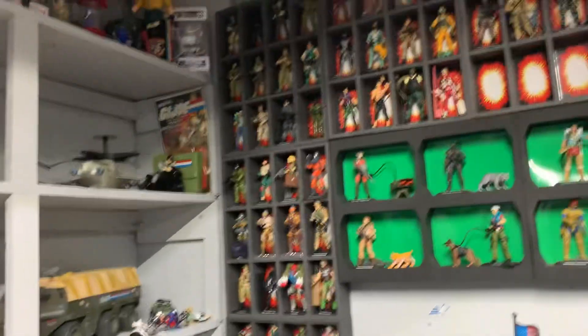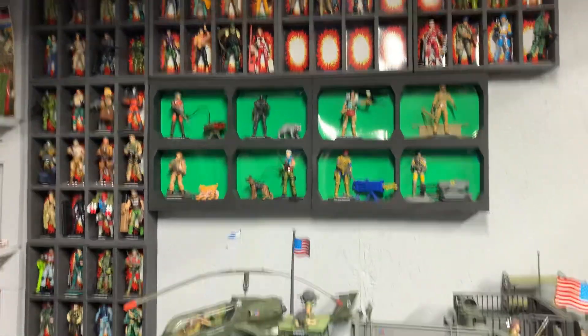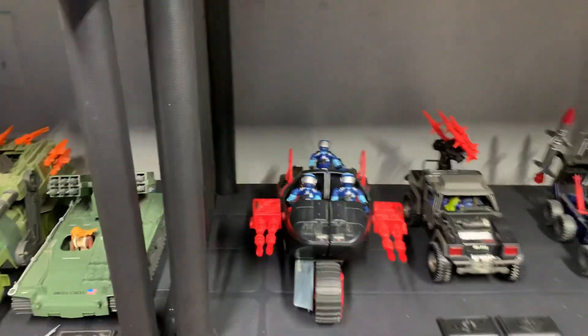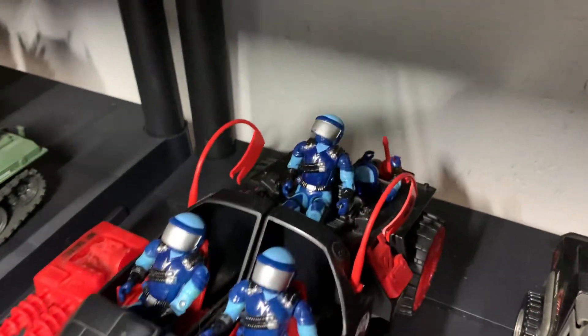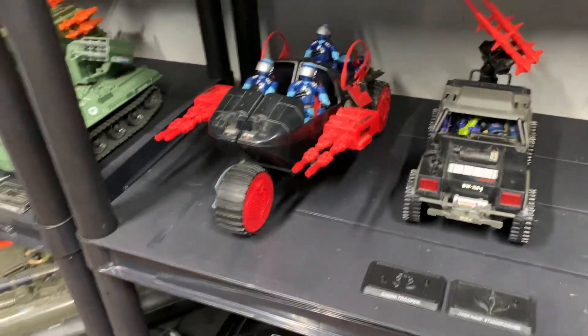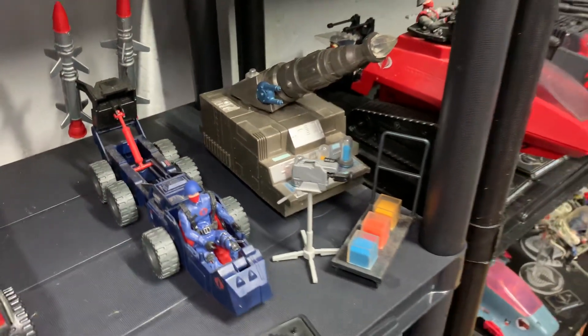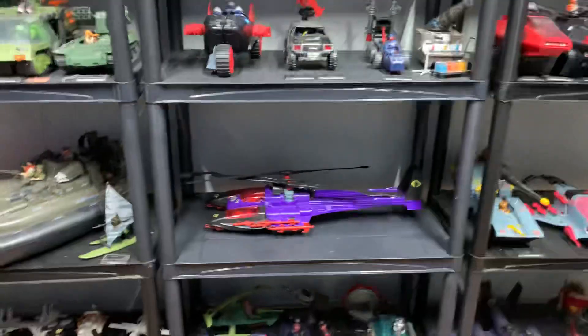I enjoy my collection — I enjoy talking about it. This is relatively new: the Cobra Stun with the Stun drivers. I don't know who else to put on there, so I just put a bunch of Stun drivers on there. You see them in the comic book with a ton of them on there — so I'm just trying to make it comic book accurate. And there's the Cobra Adder. And that's the 25th thing — the mass device, the weather dominator top. Down there — it's hard to see what's back there.